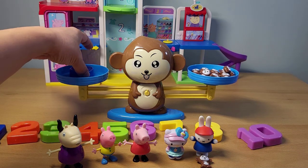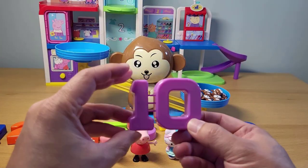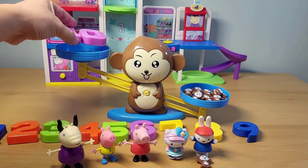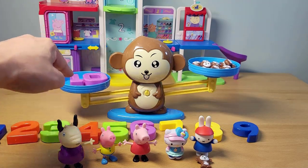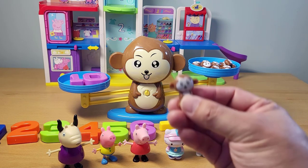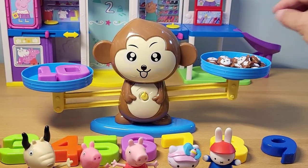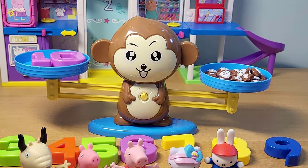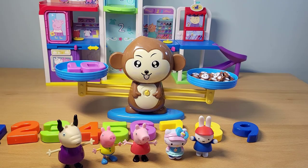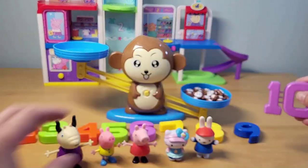We can do the same thing with the number ten. Now we have ten — put that in there. It's heavier on the left side. What do we have to balance on the right side to make it even? We have nine monkeys in there. Put this fella in there and it's going to balance. And it does. So ten monkeys and the number ten.